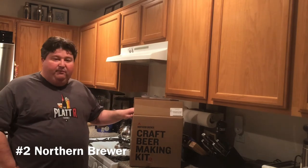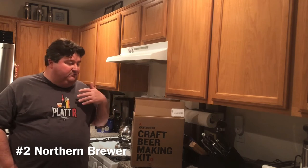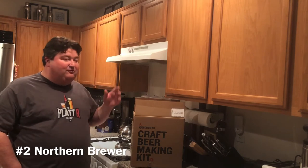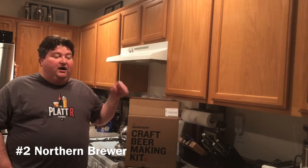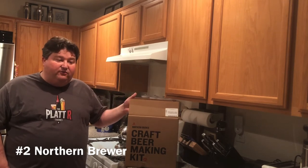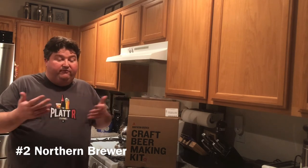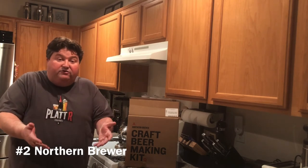What I like: their ecosystem is unbelievably large — you could spend a ton of time going through all their stuff. They have great forums on the website, and like Brooklyn Brew Shop, they do collaboration kits where they team up with a famous brewery so you can recreate that beer at home.